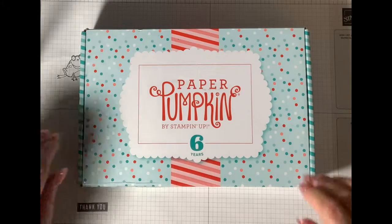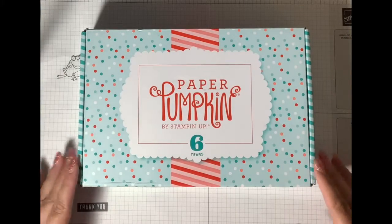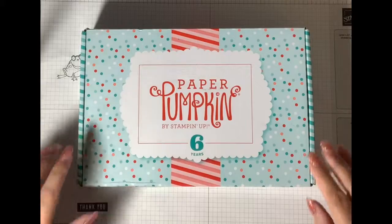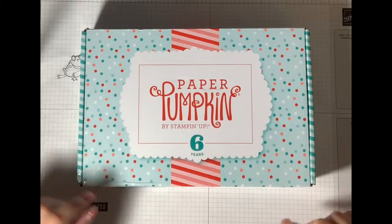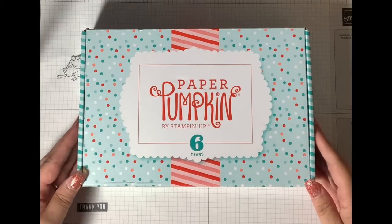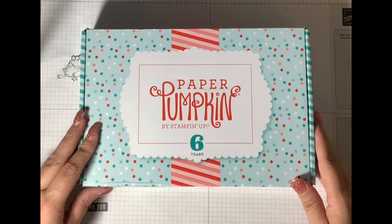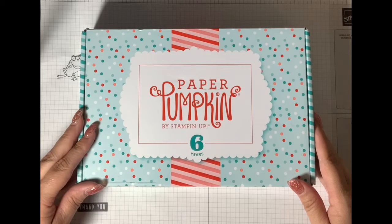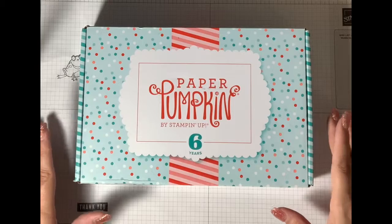Hi! Sin City Stampin', Luana here, and I'm going to talk about Paper Pumpkin today. Paper Pumpkin is a monthly subscription by Stampin' Up! It is a total of $19.95 that includes shipping, and every month you get something different.